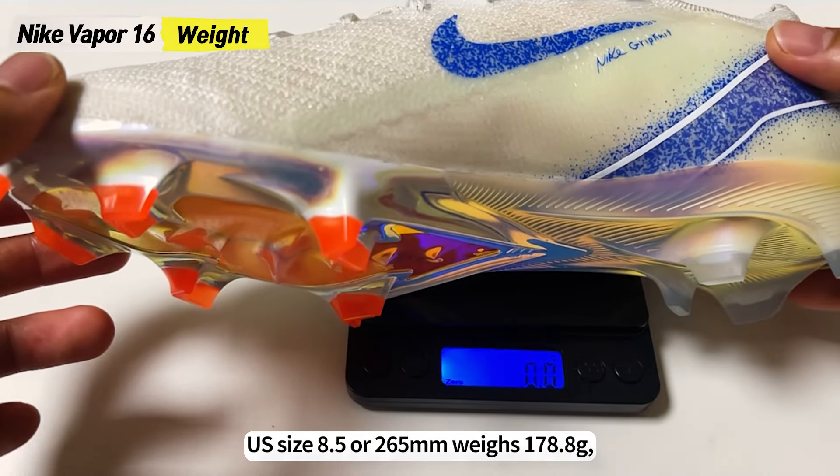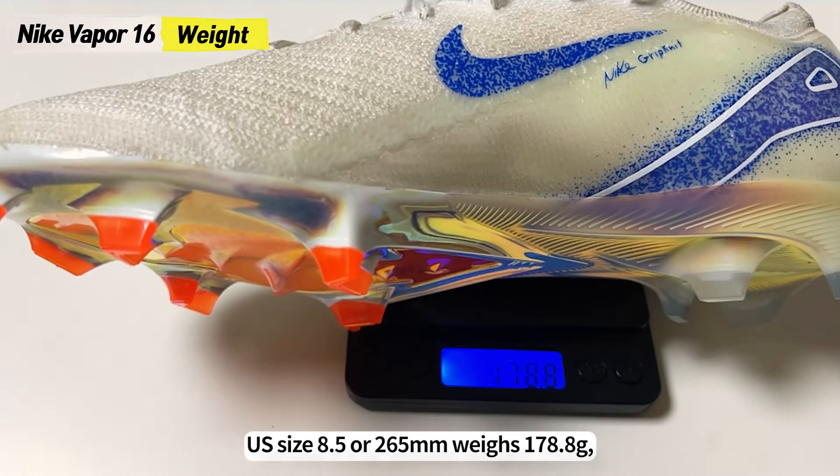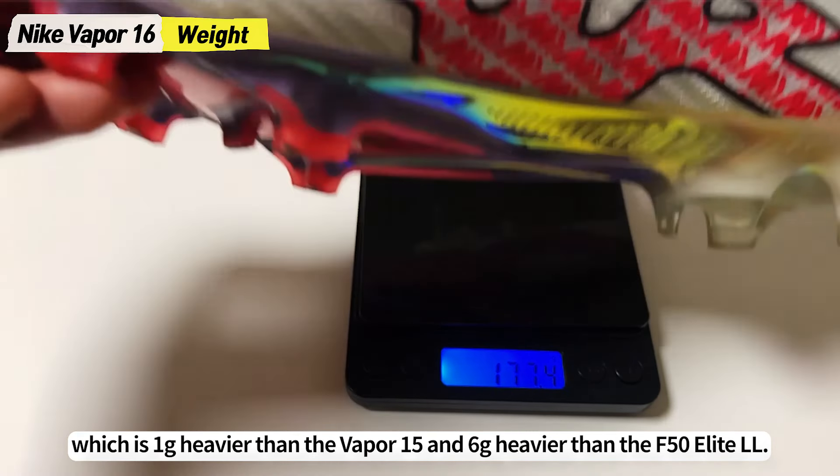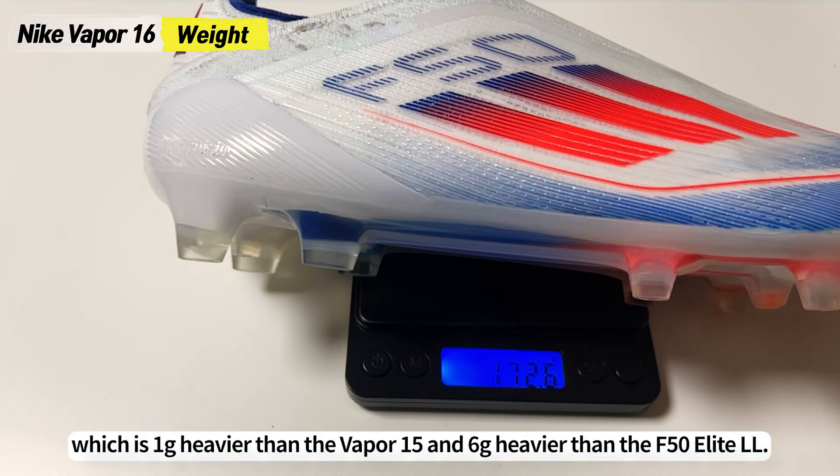US size 8.5 or 265mm weighs 178.8 grams, which is 1 gram heavier than the Vapor 15 and 6 grams heavier than the F50 Elite LL.